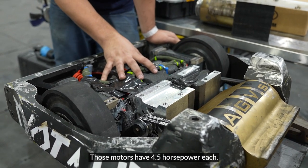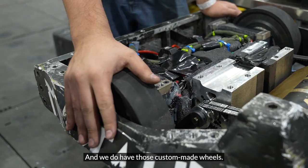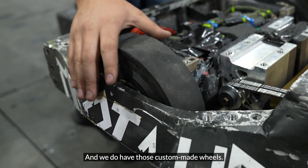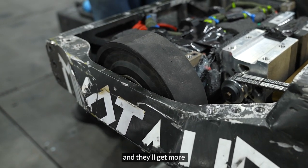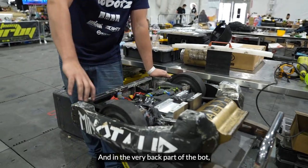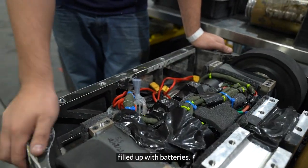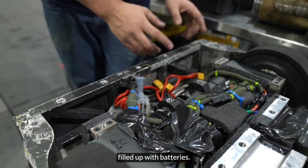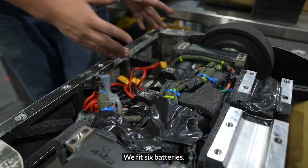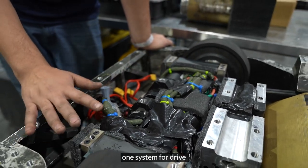Those motors have 4.5 horsepower each. We have custom-made wheels designed to stick to the floor and get as much traction as possible. The very back part of the bot is pretty much filled with batteries — we fit six batteries there, all the same but connected to different systems.